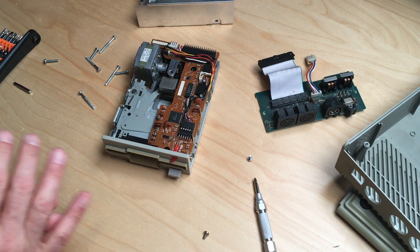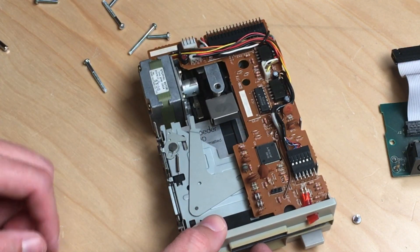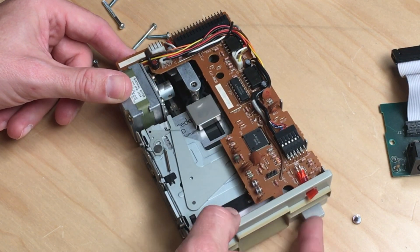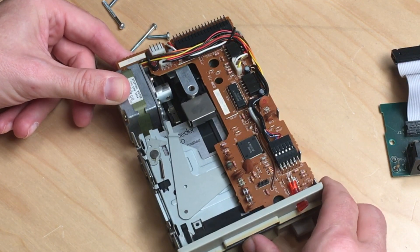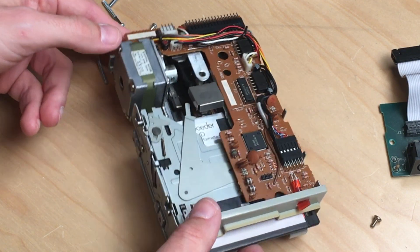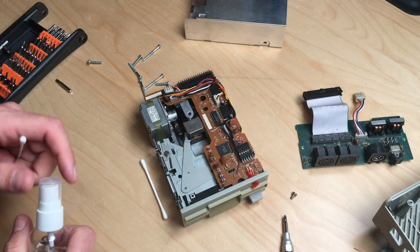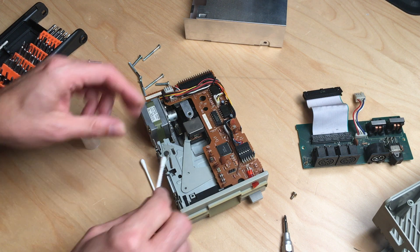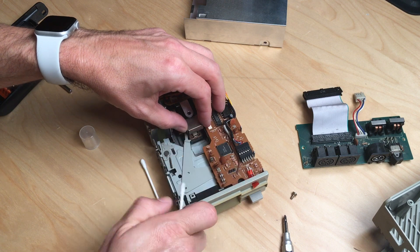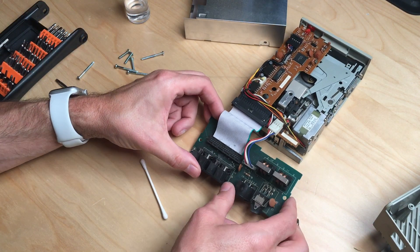It looks okay. Inserting an HD disc just for testing purposes — it slides in, the mechanism works. It's a bit hard to push out, but with some oil and isopropyl alcohol to clean the head we should be good. Let's get some alcohol and do a little cleaning. The head is a bit dirty but not super dirty.